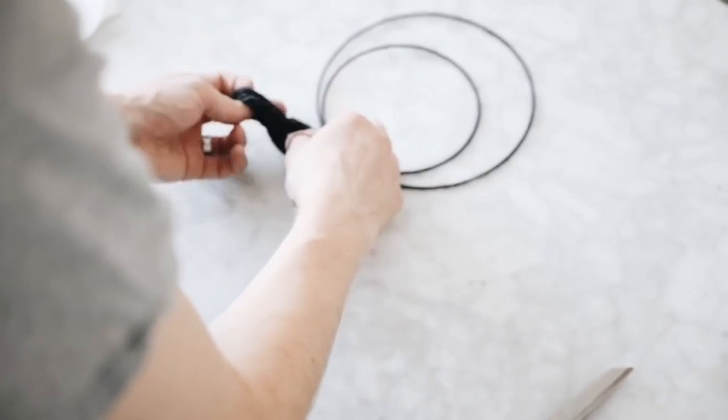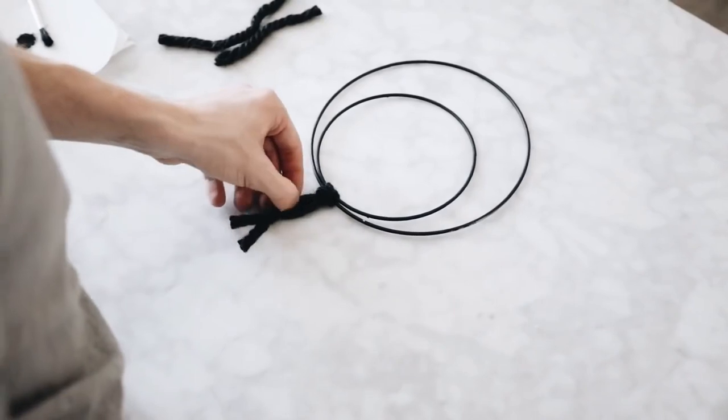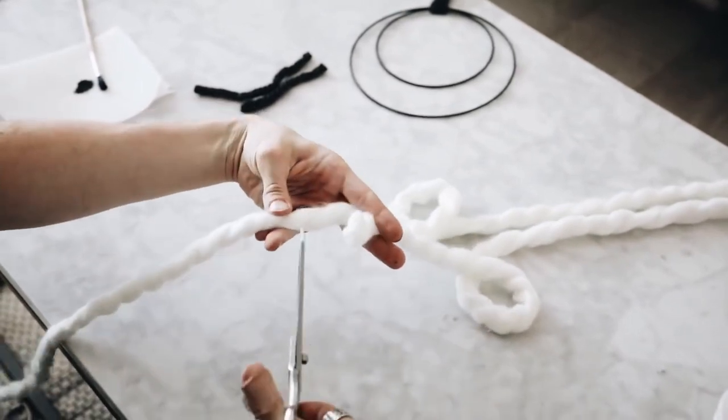I did a little lark's head knot of the gray yarn at the top and just tied a little loop. This is going to be the top of our wall hanging, where we are going to be hanging it on the nail.